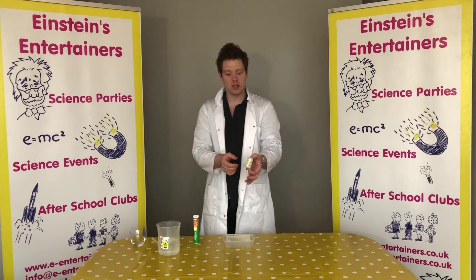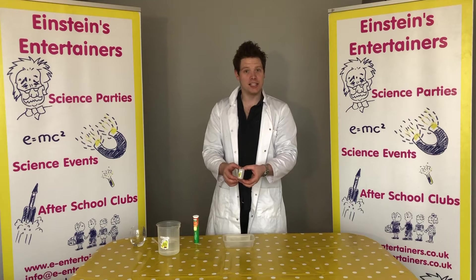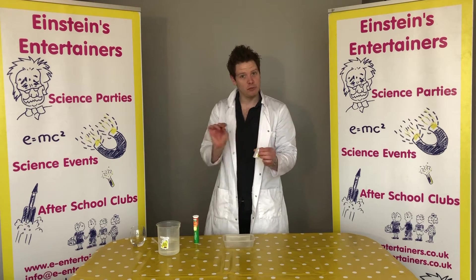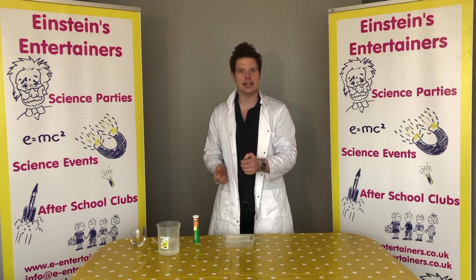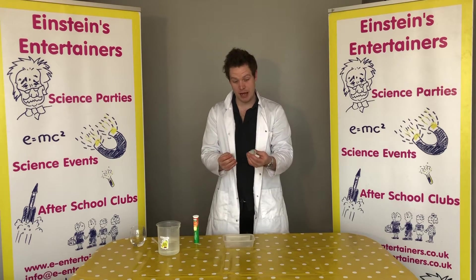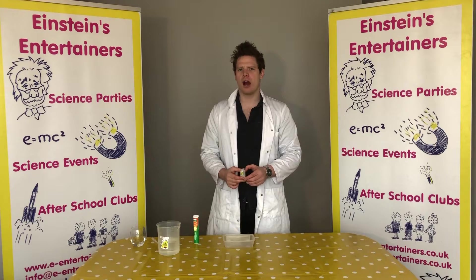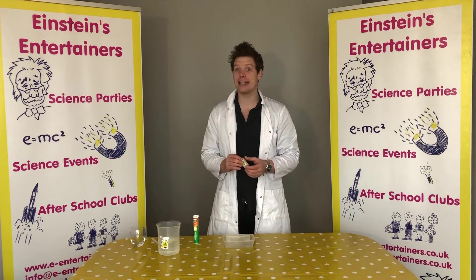Now this is called a film canister. Before we had digital film cameras, we used to have cameras that had film in the back, and the film came in these little canisters. If you ask your mums and dads, you might actually be able to find some of these film canisters around the house. But don't worry if you can't because you can get them online really cheaply on eBay or Amazon.